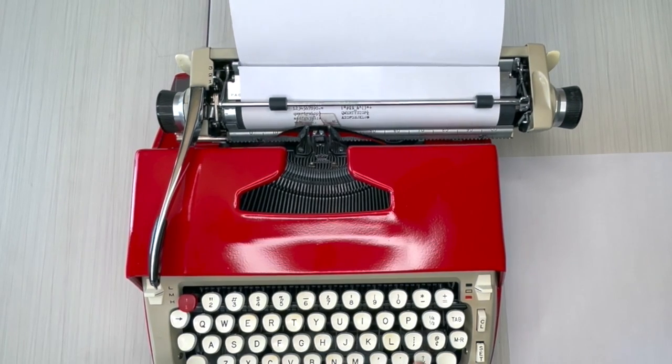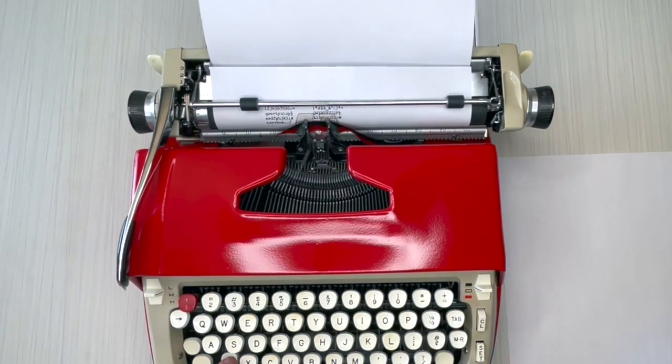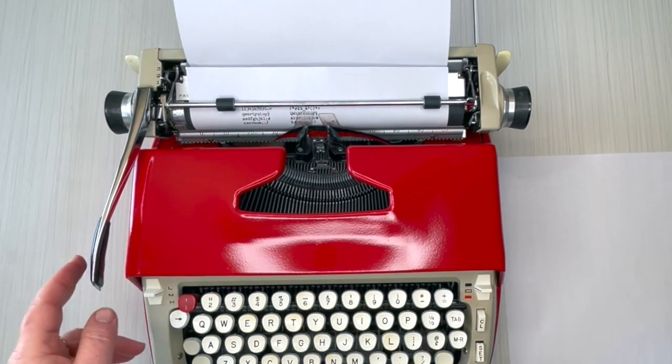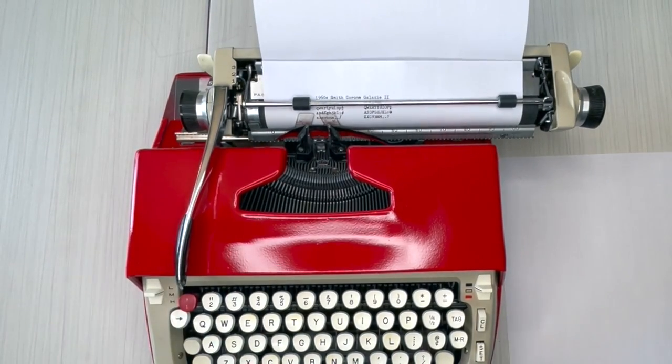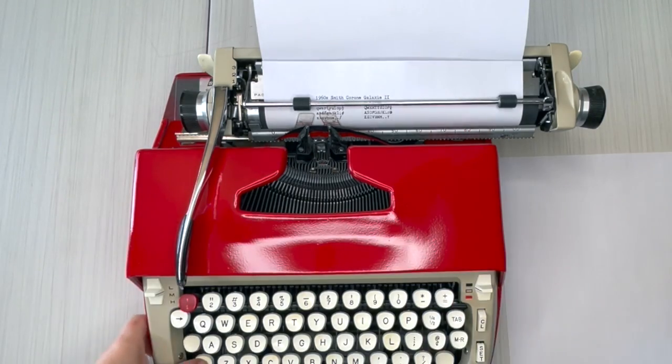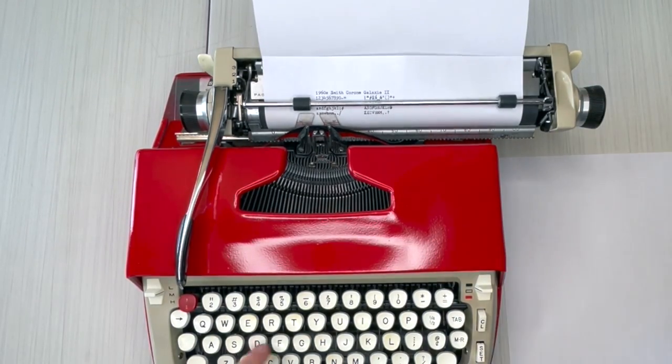Let me just say that this is one of the best keystroke feels I've had on a typewriter in a while. Every once in a while you come across one and you're just like, whoa. And that's this one. I hope that was entertaining to you guys.